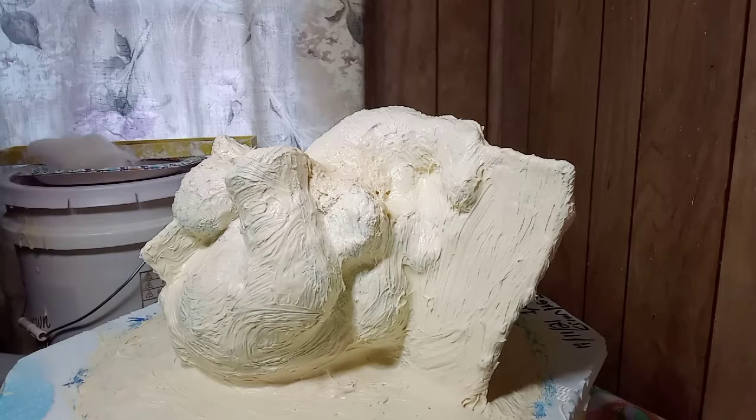The rubber's not fully cured yet, but I put a backing on there. I want to put her back in the oven and get it a little more cured. See you guys.